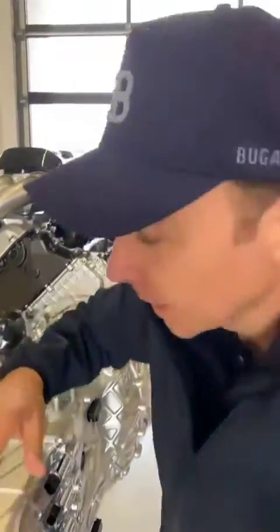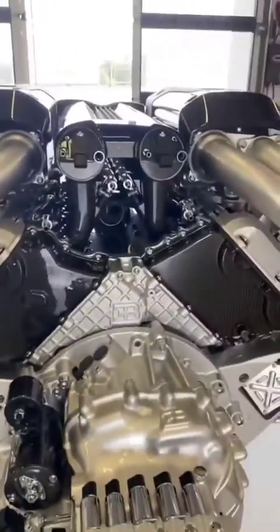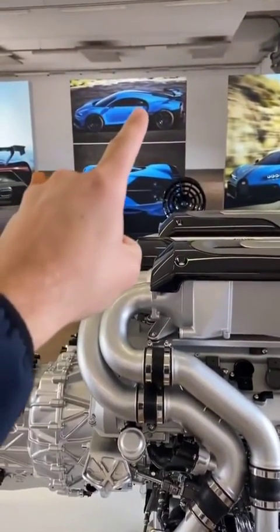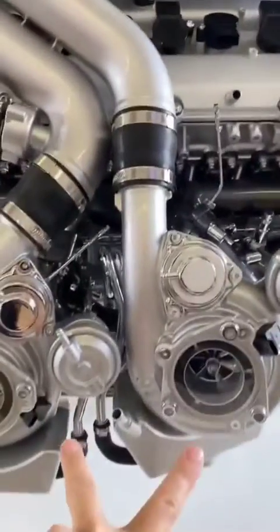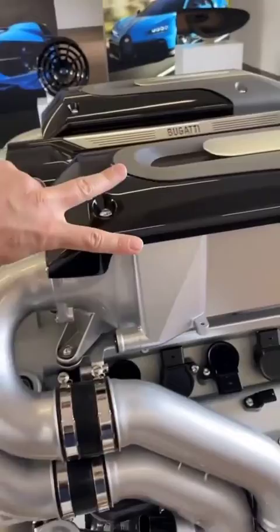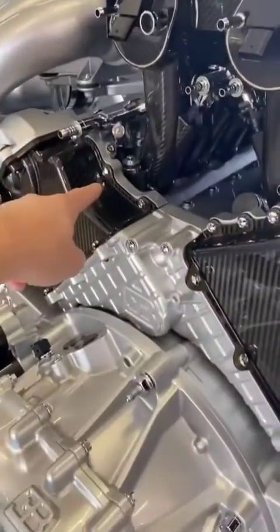A W16 means you have two V8 engines in one block, so that means eight cylinders per side and two turbochargers. The air that we take in here at the top goes through the air filter into the two turbochargers, gets compressed, and then the still-hot compressed air travels up here through the intercooler, gets chilled down, through the throttle valves, through the intake manifolds, and into the cylinders.